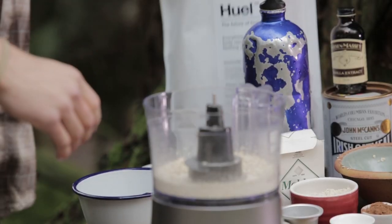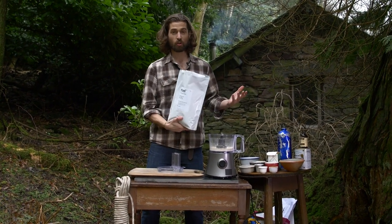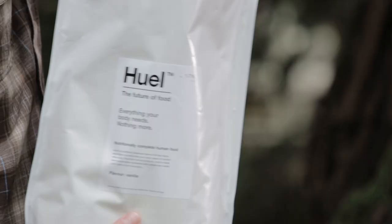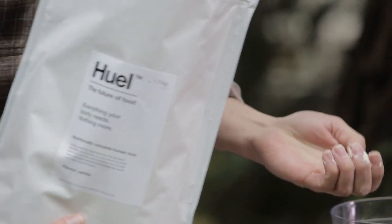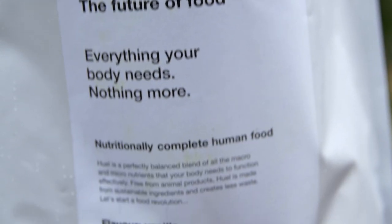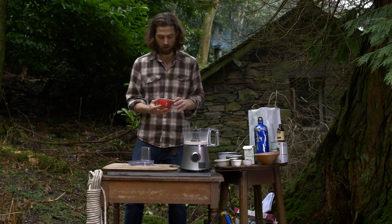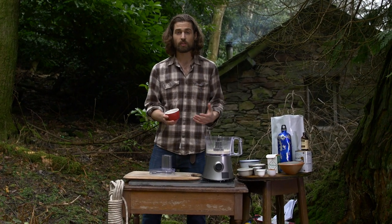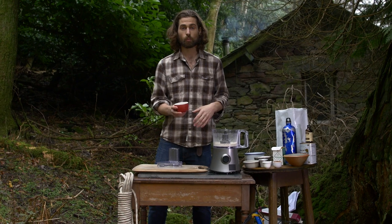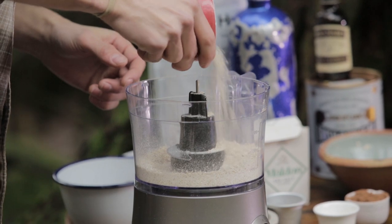Next to add in is some protein powder. I've got this stuff called Huel — Human Fuel. I found it online and it's amazing. It's really good for the body, has a great taste, and contains pea protein, brown rice protein, flaxseed, and coconut. We're going to add about half a cup or 80 grams. If you don't have this, you can use any other kind of flavoured protein powder or meal replacement powder. To that, add a quarter of a cup of cacao powder, or about 20 grams.